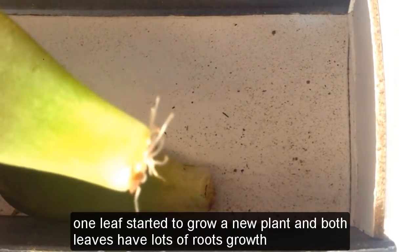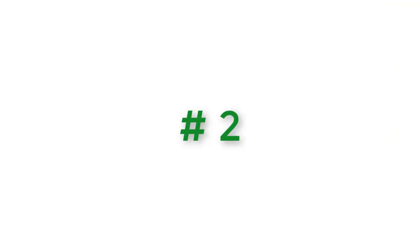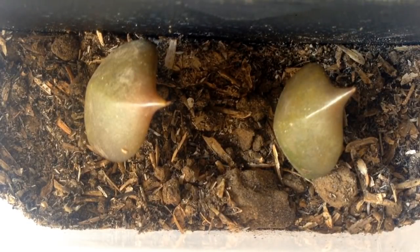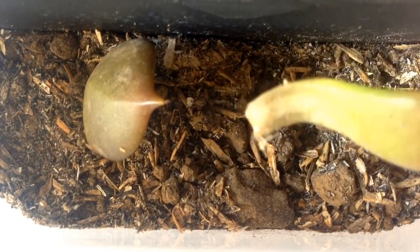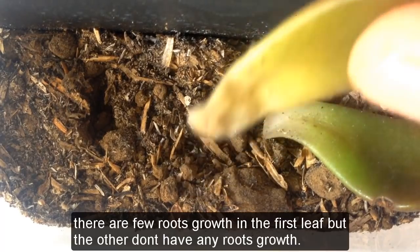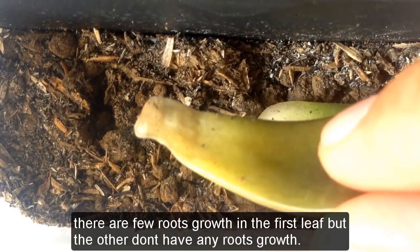Number two: buried leaves in a bright location, 35 days later — there are few roots growth in the first leaf, but the other doesn't have any roots growth.